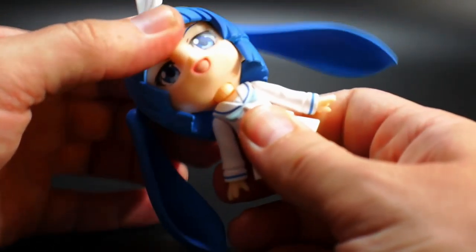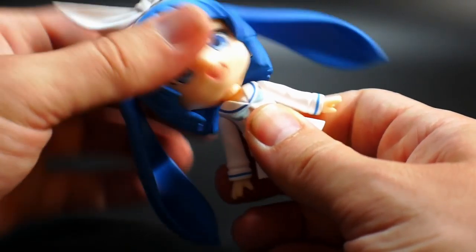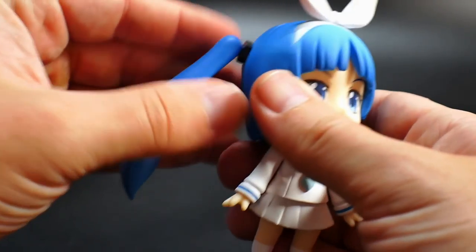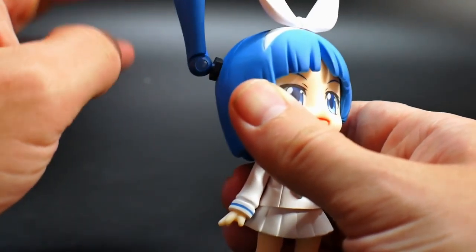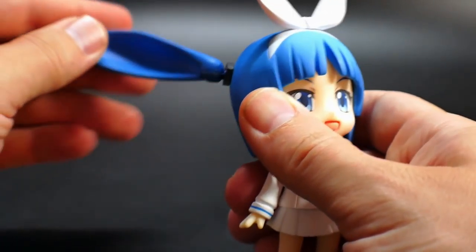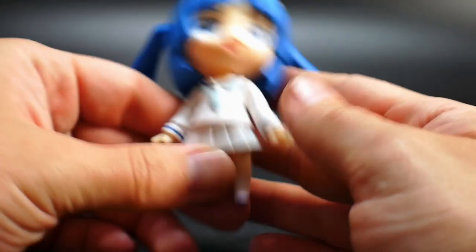Okay, so here's everything that comes in the box, but the first thing we're going to look at is the articulation. The head itself can pretty much move back and forth, turn all the way around, and go up and down as well, so you can move it all over.